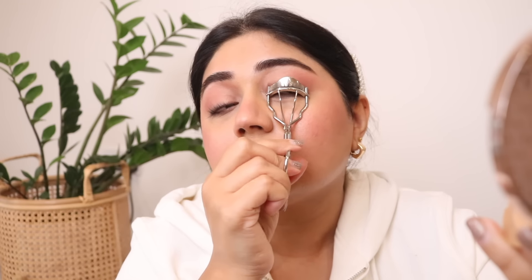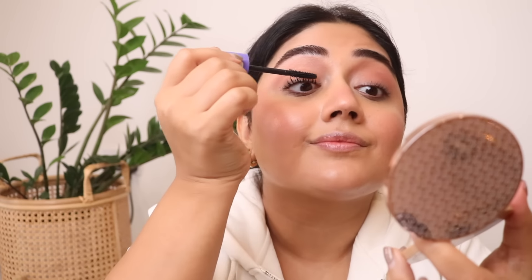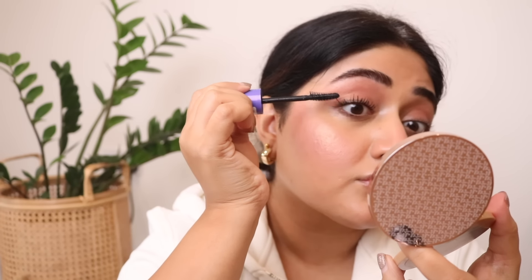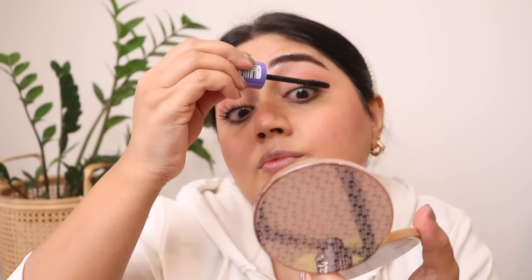Next, I'm going to curl my lashes and put on a generous coating of mascara. Brows and lashes make such a massive difference to the overall look — you just look more put together when they're well defined. So I always make sure I do these two even if I don't do anything else.